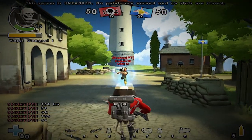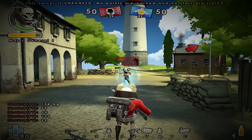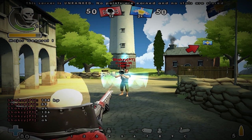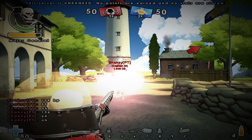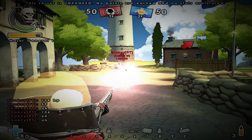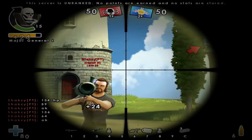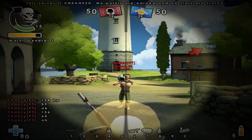Heal yourself again if you can. Now even closer — it has the laser on his forehead, that's cool. Twenty-eight head, sixteen body. And this one: twenty-four head, fifteen body.